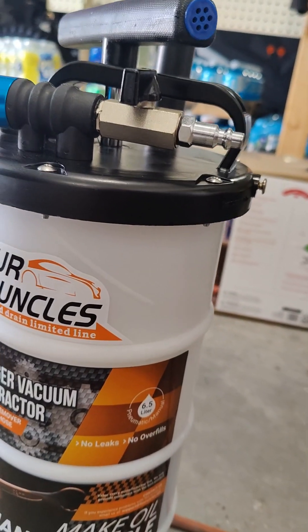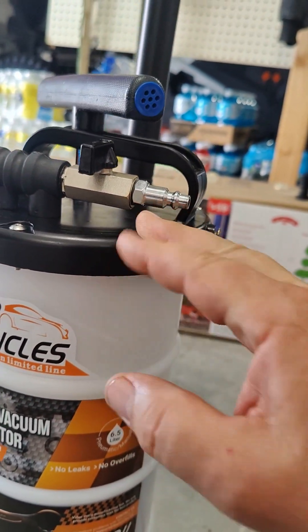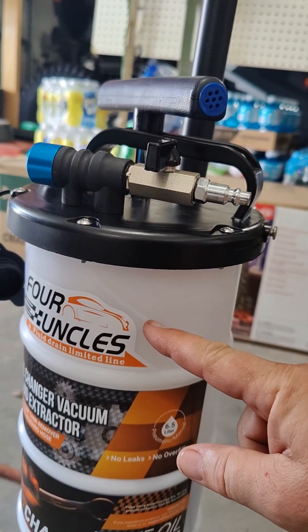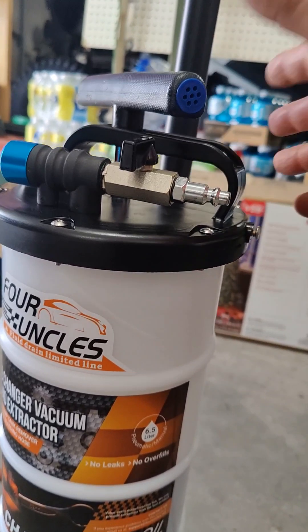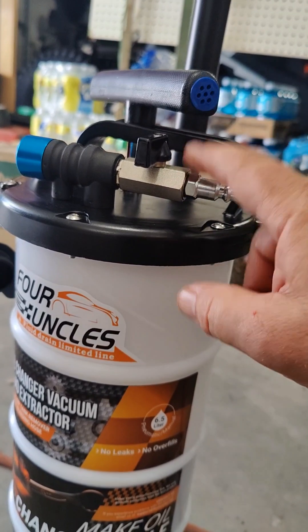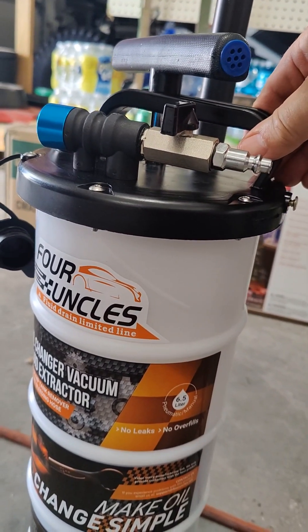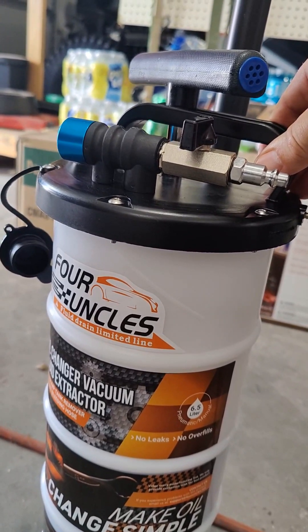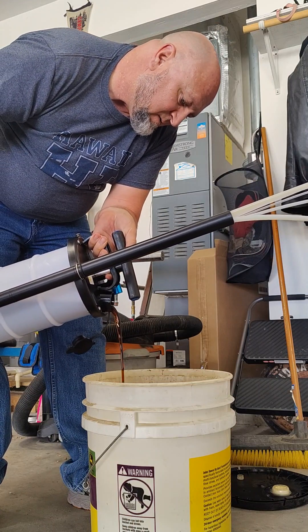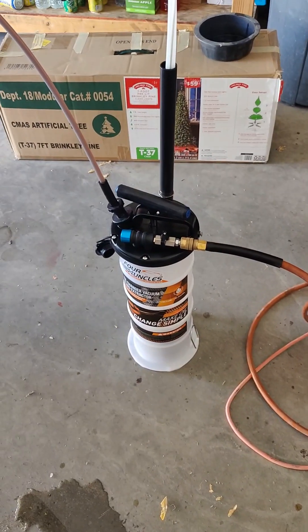One thing they made clear in the instructions: there's a line on this, and when you're pouring and have it tilted, you do not want to let the oil get above that line. You can't just tip this thing upside down and try pouring it out fast because the oil will get up into the mechanics of the device and can wreck it. You want a nice, slow, even pour. I love it — I'm so glad I got it.